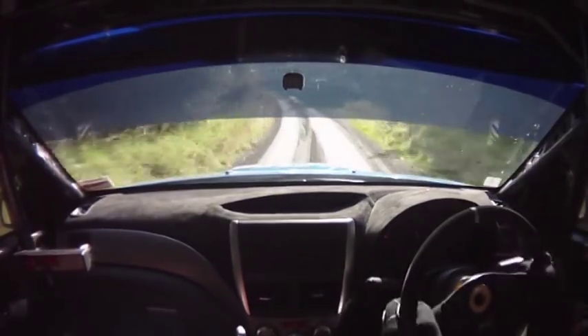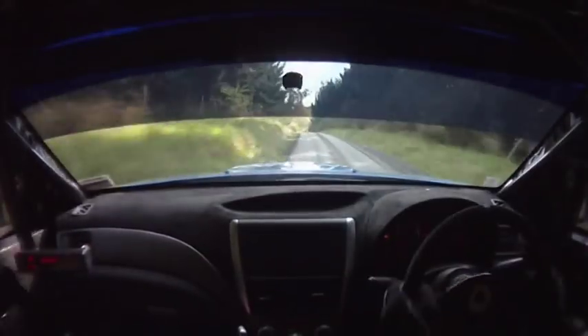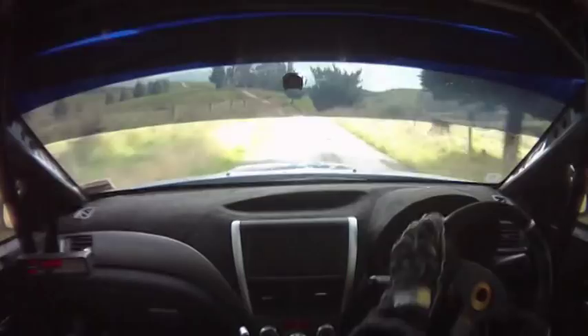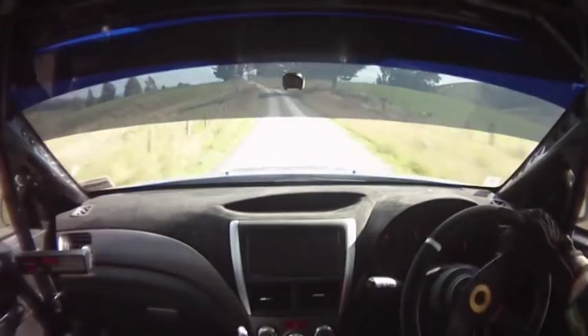Flat 7 left plus over, opens over crest, 100 flat left crest, jump 50 crest into long flat 8 left, tightens short on crest blip.